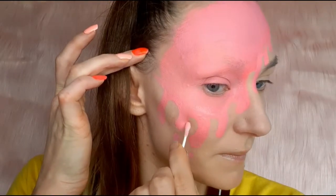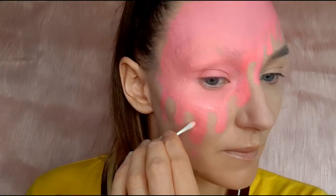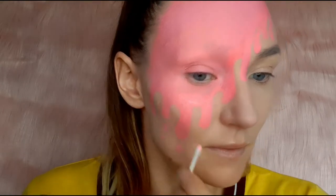To clean the edges I used a cotton bud, and then using a round brush I applied a liquid concealer between the dribbles.